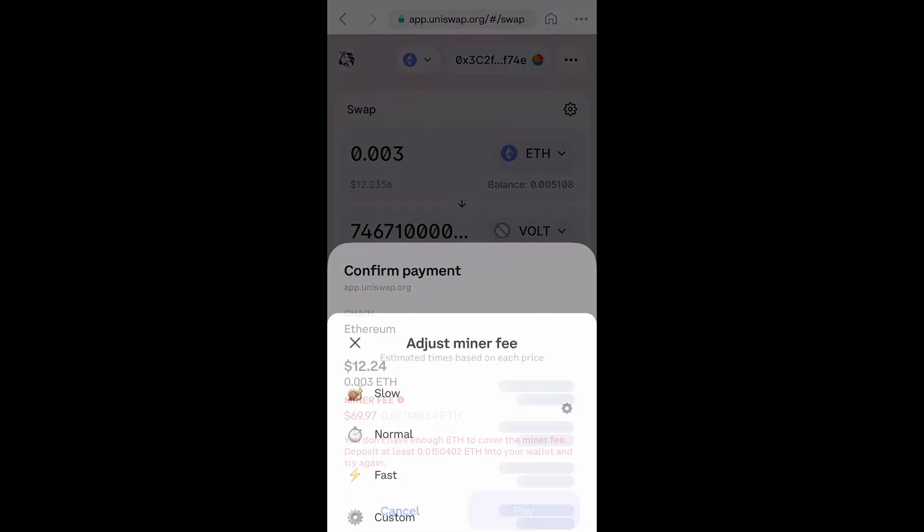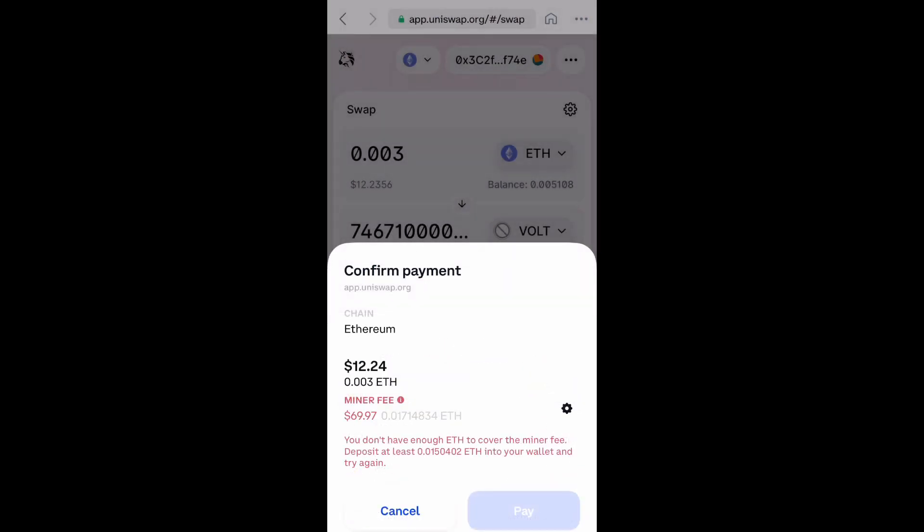Go to the bottom right and select Pay. If you have enough money added, it will not be grayed out. After a few minutes you should see your coins in your Coinbase wallet. Hope you enjoyed this video — don't forget to like, comment, and subscribe. I'll see you next time. Peace!